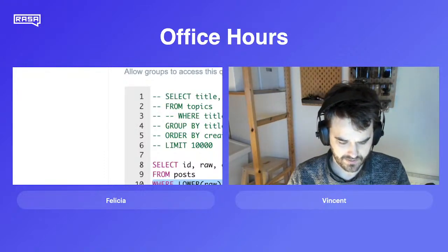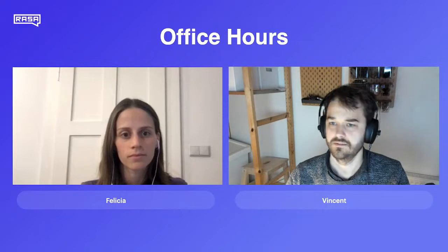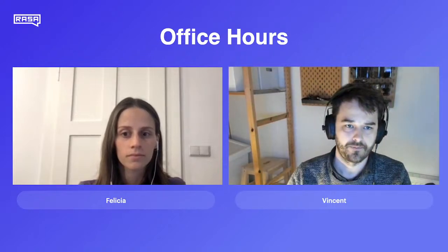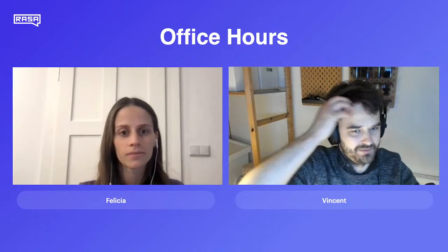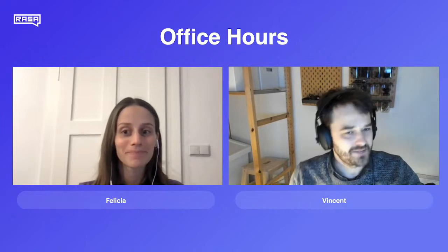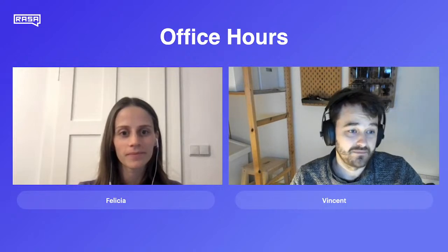Okay, that looks good so far. It looks like we're indeed live now, so that's all good. Someone's already saying hi and there's four people in the room. Hi everyone, my name is Vincent. I'm filling in for Rachel, who is currently moving across the United States, so I'm taking over the office hours. I'm one of her direct colleagues.